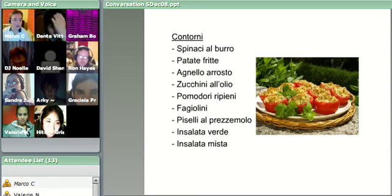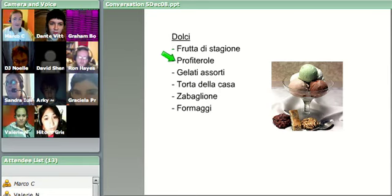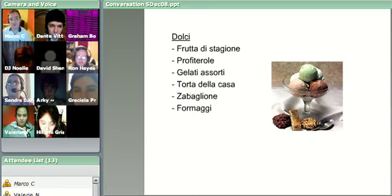Anybody else want to have a last go? Oh, of course - how could I forget? Dessert. Frutta della stagione, profiterole - everybody knows what that is. Gelati assorti, which is assorted ice cream - gelato is ice cream, but here we have a mixture so it's gelati. Torta della casa, which is like a house cake. Zabaglione - here we have that GL sound again - it's a dessert made with egg yolk and marsala wine. And formaggi - the 'i' tells us it's plural, so that's a selection of cheeses.